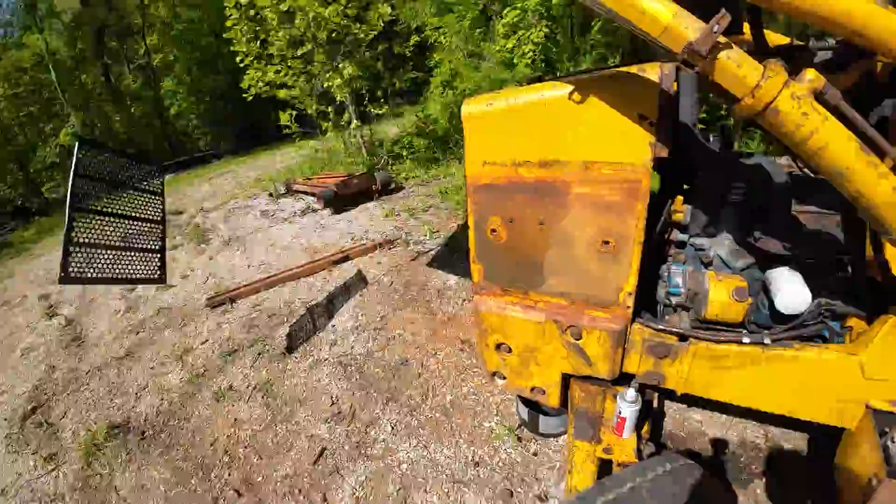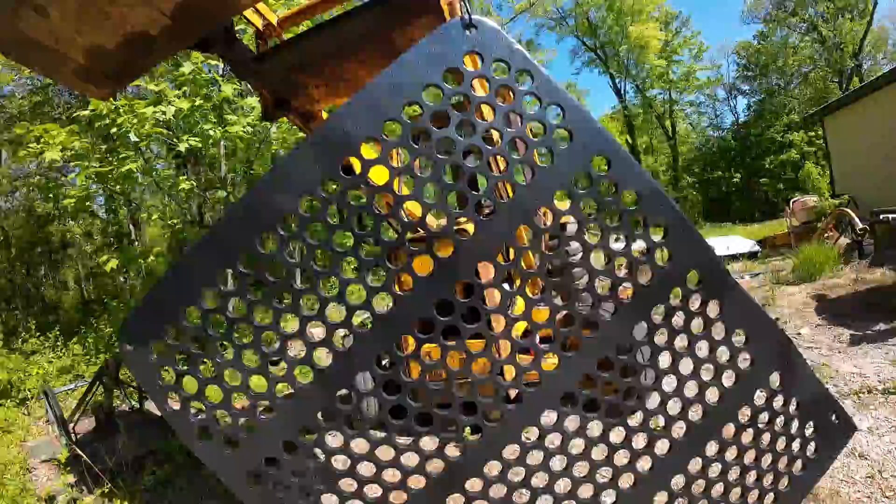Pretty happy with the way the grille turned out. Look at the shine on her — looks like a daggone bass boat. Stay tuned to see what we do next on this 555. We've been working on stuff coming down the pipe for the channel — it's going to be pretty awesome. I'm pretty excited about it. Subscribe and stay tuned and come visit us on the next one. Thanks for watching and I'll catch you on the next one.